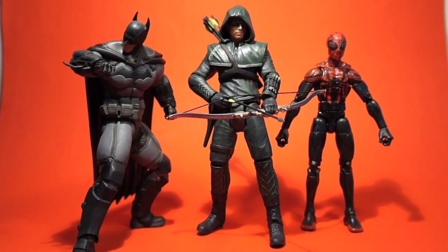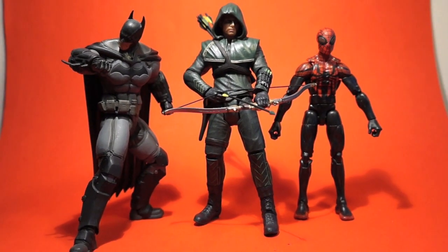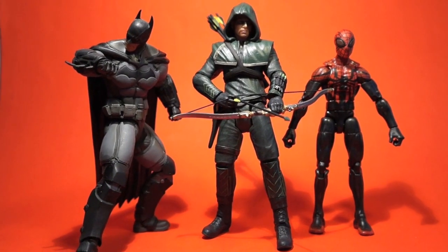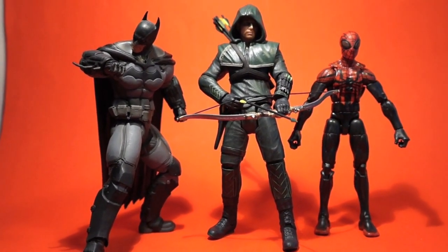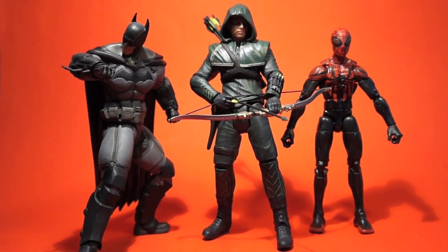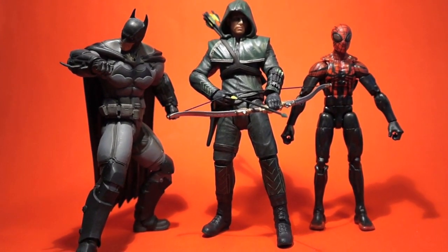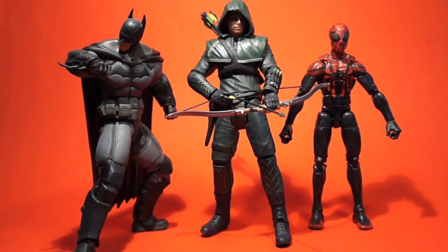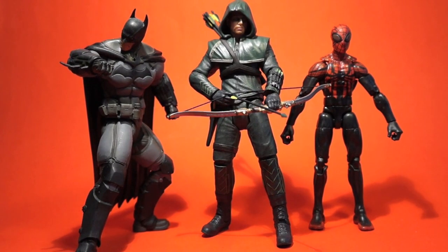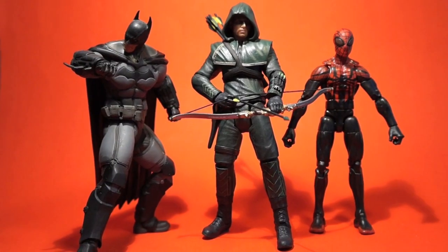A quick size comparison: I put the Batman Origins Batman beside him and they work very well in scale — pretty much the same scale. To his right is the Marvel Legends Superior Spider-Man, a standard six-inch figure, and as you can see Arrow is a head taller. So I'm guessing this figure is about a small seven inches — bigger than a Marvel Legend. It can work with some characters in a display, but it's not perfect scale.